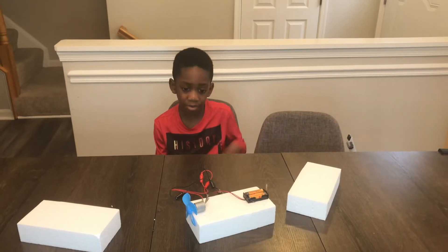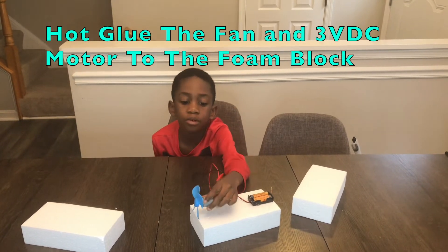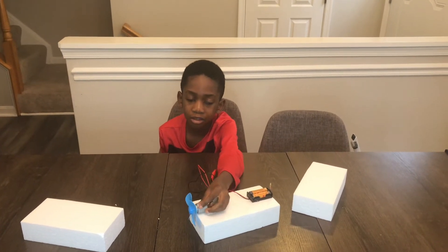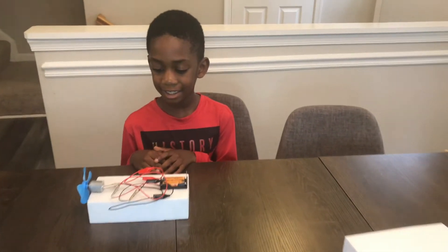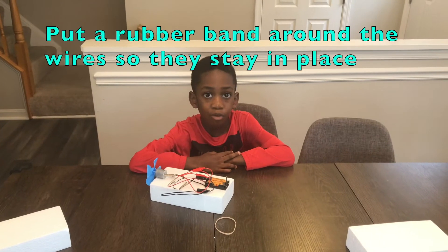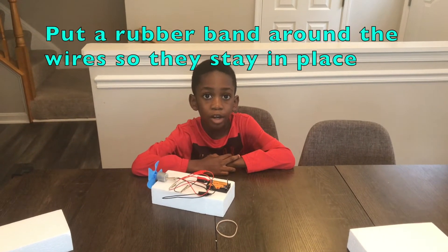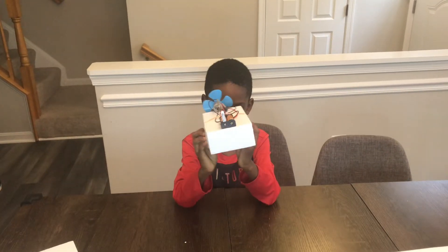The next step is to hot glue your motor and fan onto the foam block. It should look like this. Now I'm going to put a rubber band around the wires so they stay up top. It should look like this.